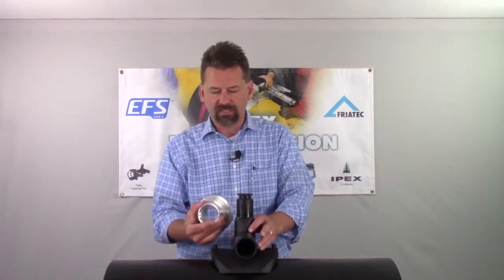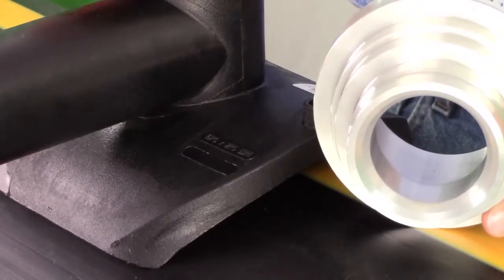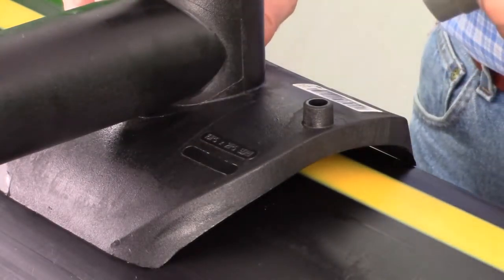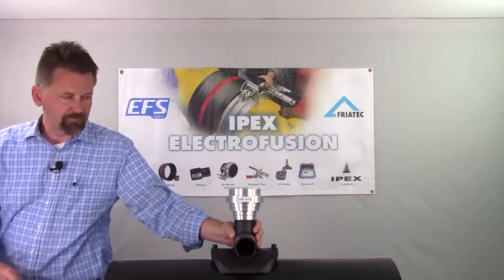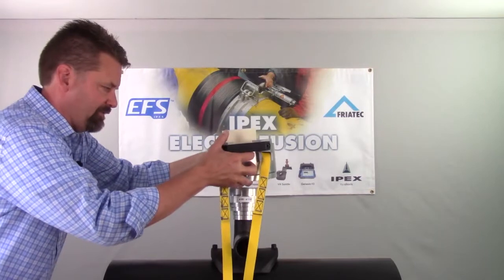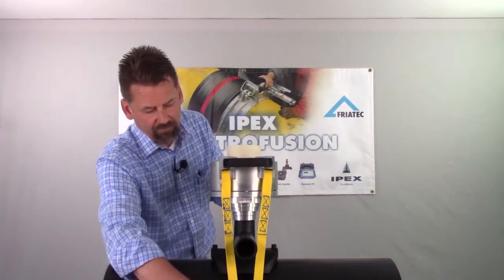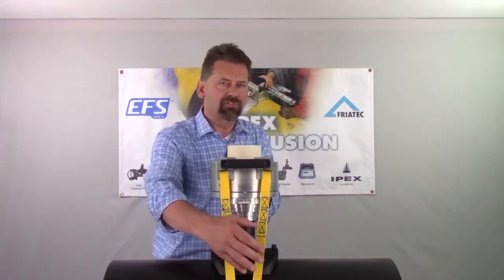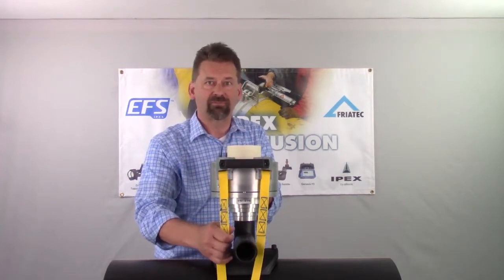Now we're going to apply the correct adapter, which is the main body. You'll notice on the inside of that adapter there's a chamfer right here. That chamfer sits right on the shoulder of this tee. We'll just place it directly on top like that. Now we can take our main body and set it directly on top of our adapter. Specifically with this fitting, you'll see this Y in the strap — that Y is there to accommodate this outlet. Make sure you don't do any fusion to this outlet until this tool has been removed after cooling, or else this strap will be captive on this line.